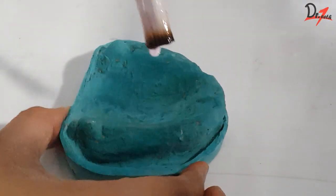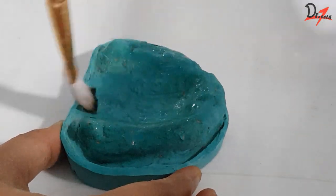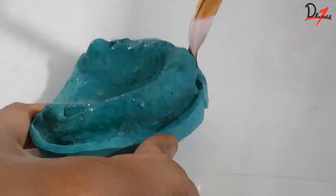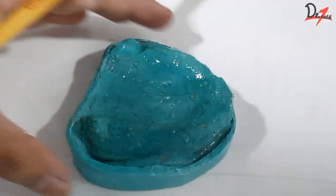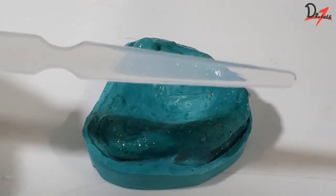Hello everyone, Asalaamu alaikum, I hope that you all are doing fine. We will start by applying separating medium — that is cold mold seal — throughout, and even extend it to the land area. After we are done with this, we will let it dry.